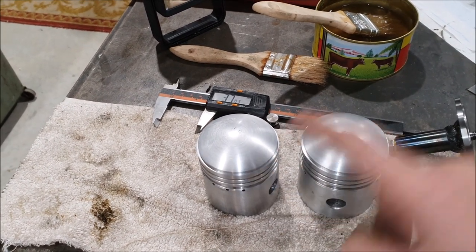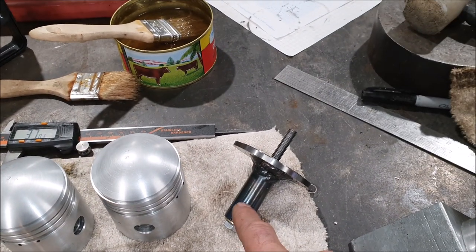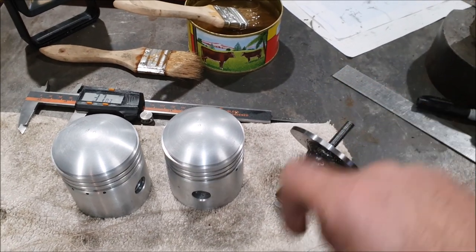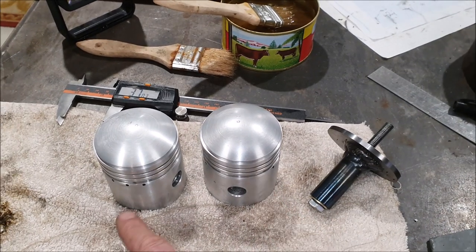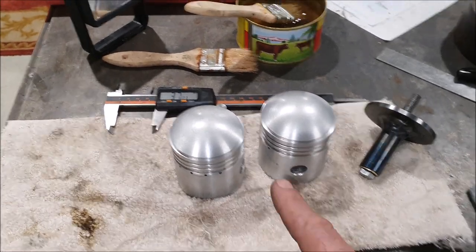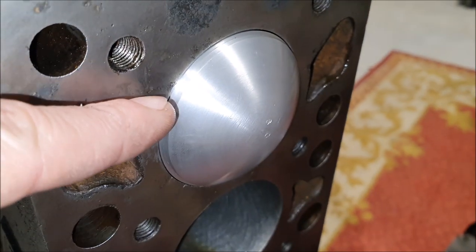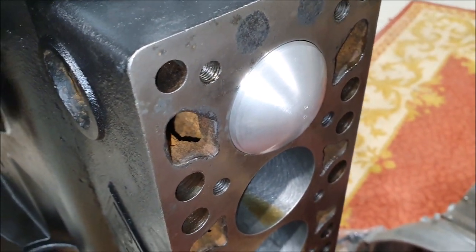That little jig ended up working really well, so I've machined the step in the top of all four pistons now. The only thing that might have made this better was if I'd machined a step in the jig so I could put it in the same place in the lathe chuck every time, at the same depth — because of that, every time I changed the piston I had to reset it. That was easy enough though; I just measured everything a couple of times from multiple directions to make sure I was machining off the right amount. You can see the piston sitting in the block — the little step now gives the clearance needed to avoid hitting the head gasket and the bottom of the head.